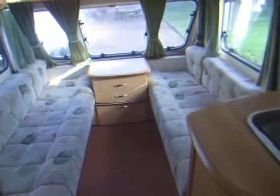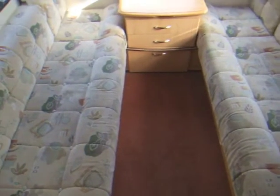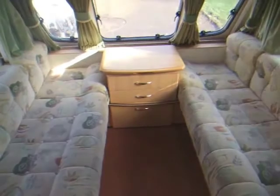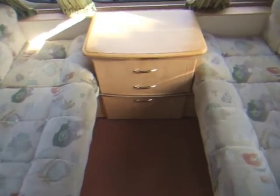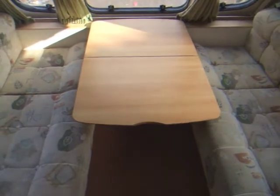We've moved along to the front of the caravan. This area here converts into either a double bed or it could be used as two singles. The little unit in the centre is removable if you want to make it one very large double bed. This unit also doubles up — there's a coffee table. If you don't wish to fit the free-standing table out.